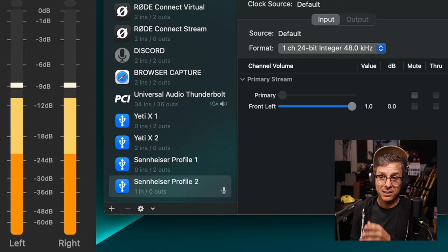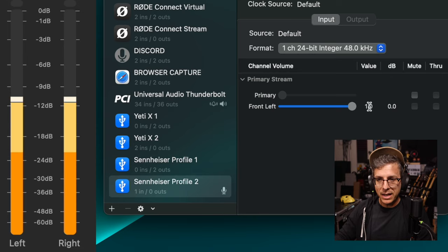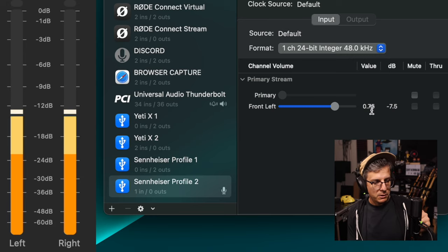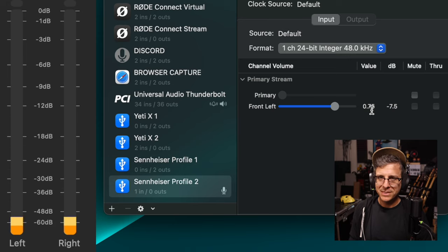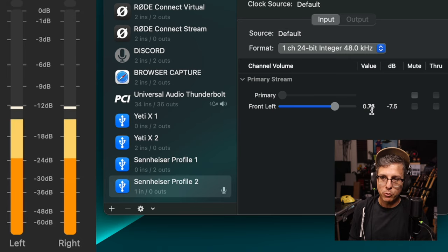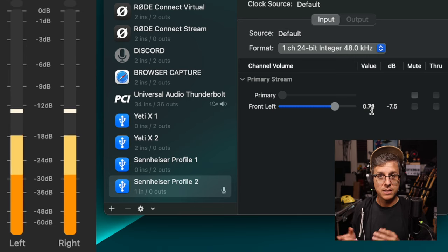Currently the gain on the microphone is at 2 o'clock, level on the computer at 100%. We're hovering around minus 9 dB. This is not going to be perfect, but let's decrease our level to 75%. I increased the gain on the microphone to about 3:30 or 4 o'clock, and on my meter we are now peaking around minus 9 dB. In my headphones it sounds like we're clipping — and yes, it is clipping, it is distorting. So let's compare the noise floor with gain at 2 o'clock, level at 100%, versus gain at 4 o'clock, level at 75%, and see which one is better.